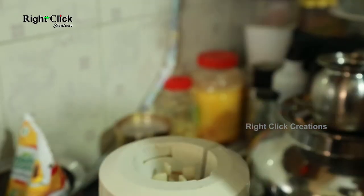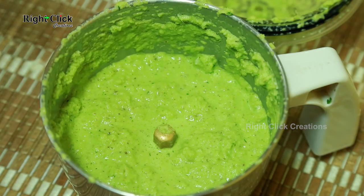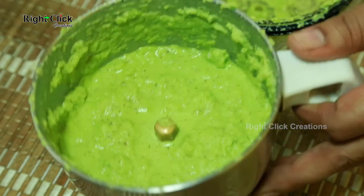The paste should not be ground coarsely, nor should it be a fine paste. Now take the completely cooled chow chow and add the ground masala paste.